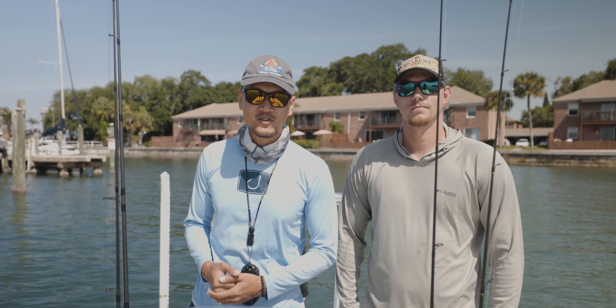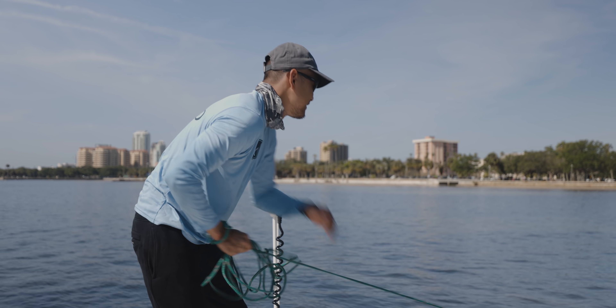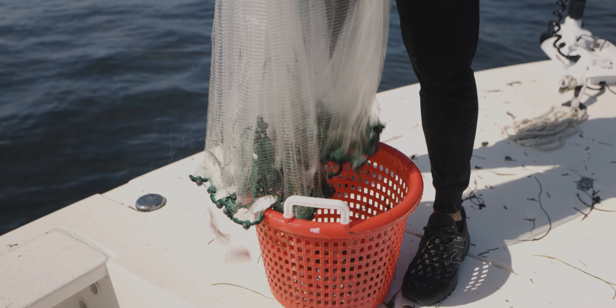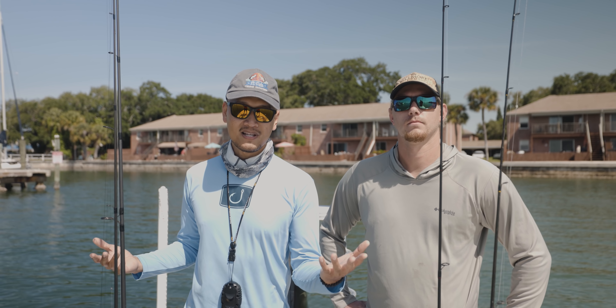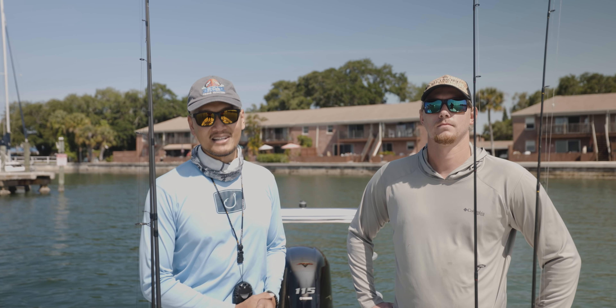What's up everybody, Donny here, welcome back to another video. Today I'm out with my buddy Matt — we just loaded up with greenbacks, probably a dozen or so. We didn't want to spend too much time getting bait because we only have a few hours to fish. The main target species is snook, and we'll take anything else that bites. We're gonna be pitching docks and seawalls — let's see what happens, guys.